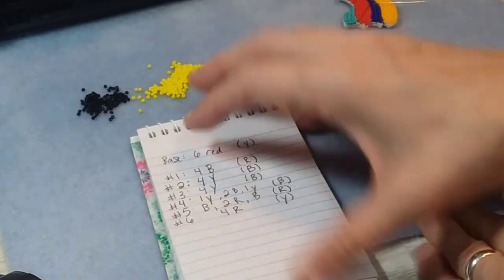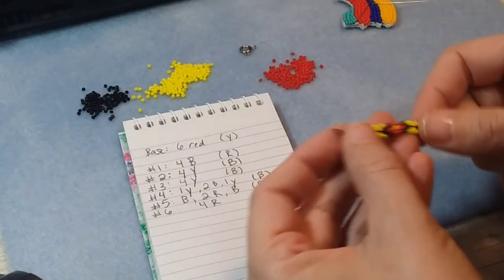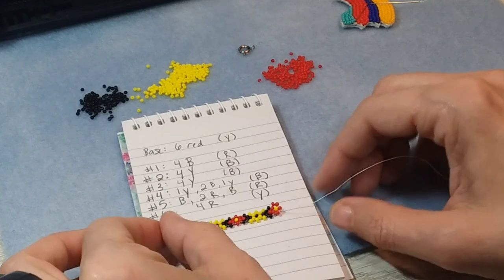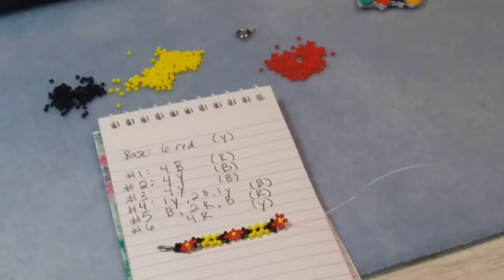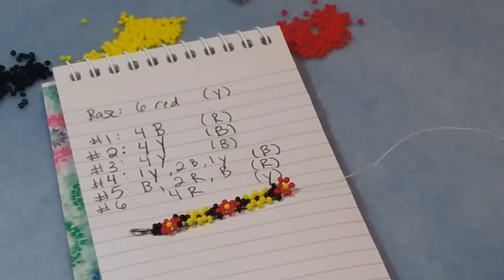Here's the pattern right here — if you want to write that down or take a screenshot, you'll have it and be able to do it on your own. I'm really glad everybody decided to come by and watch my video this afternoon. I hope you're doing well and enjoyed the video and are able to follow it well enough to make something nice with it. If you have any questions or comments, feel free to leave them down below. Please like and subscribe. I hope you guys have a great afternoon — take care, thank you!